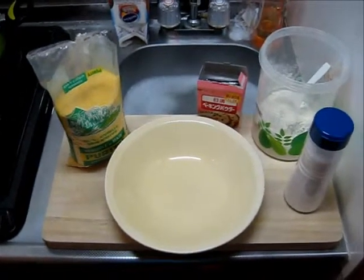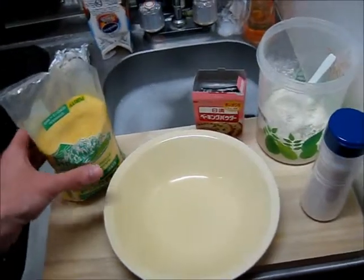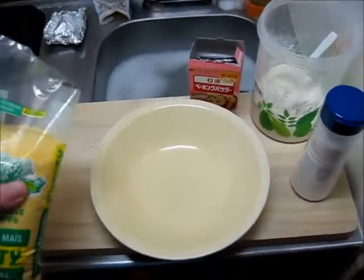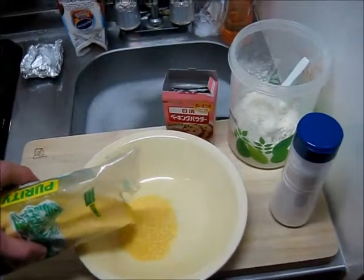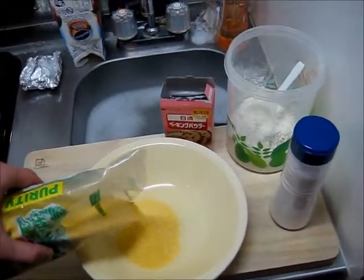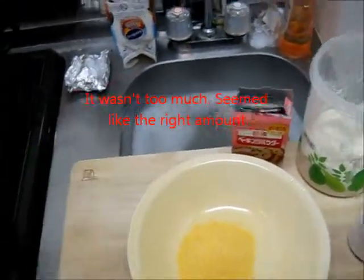It has come to my attention that I have no measuring things in this kitchen, so I'm pretty much going to be eyeballing all this. I know the cornmeal and the flour are supposed to be in equal parts. That's too much — we'll find out.